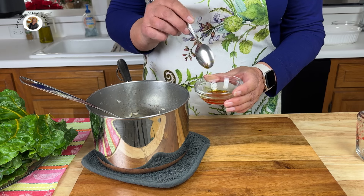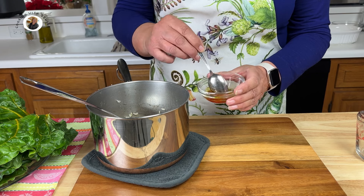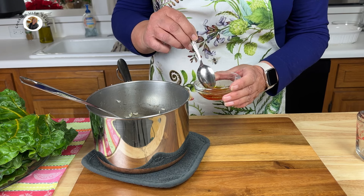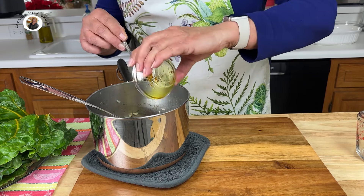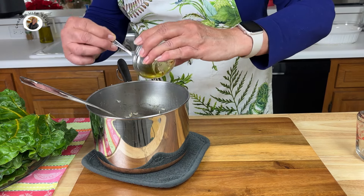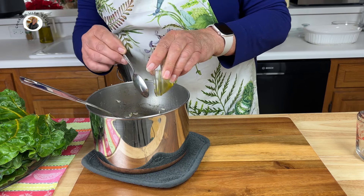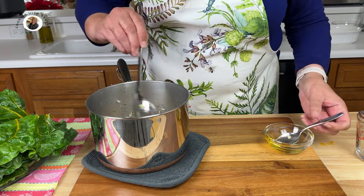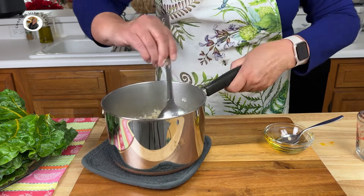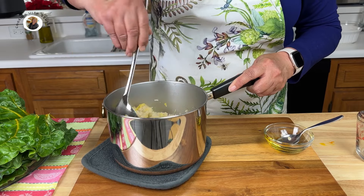By the way, I got this recipe from a chef in Louisville, Kentucky. I cannot remember the name of the restaurant, but he was the chef, and I've just changed it up just a little bit. Let's add the saffron water to our rice — get all of that saffron in there. Don't waste any of this expensive spice. And let's stir that in.